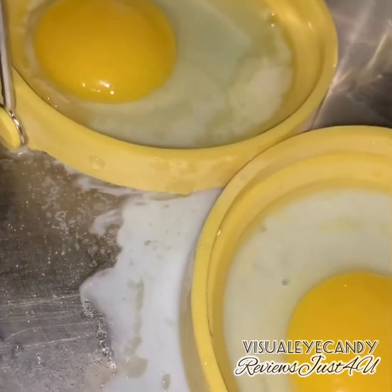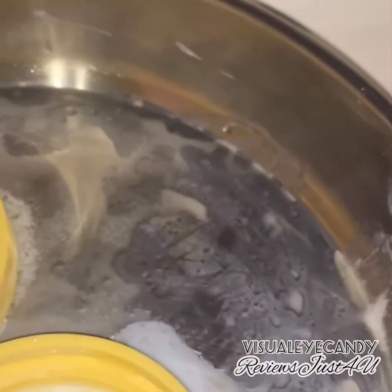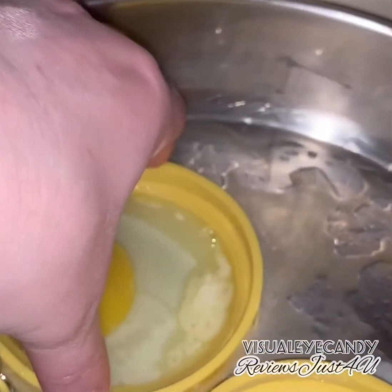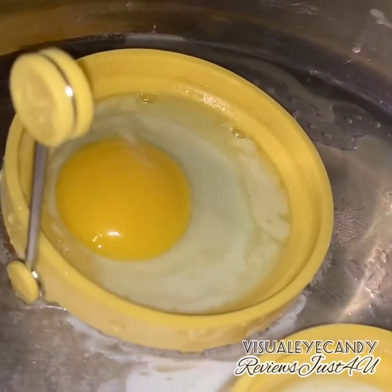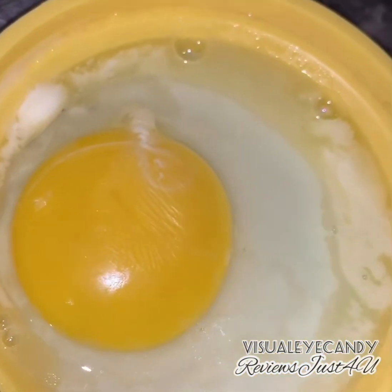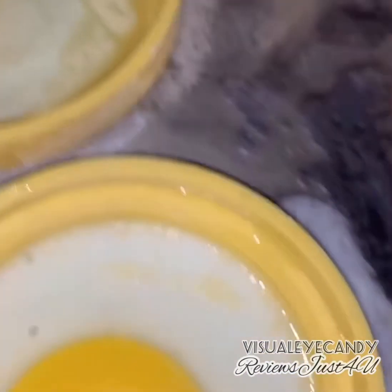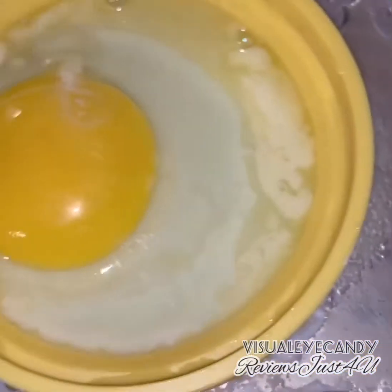Some has already leaked around the edge, but maybe I just didn't suction it enough to the bottom or something. This one's cooking up quite quickly, so that's good.